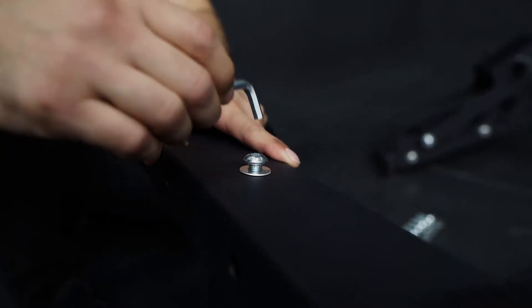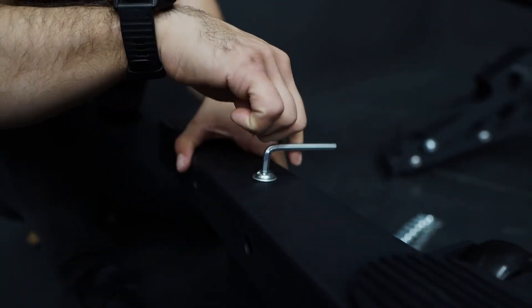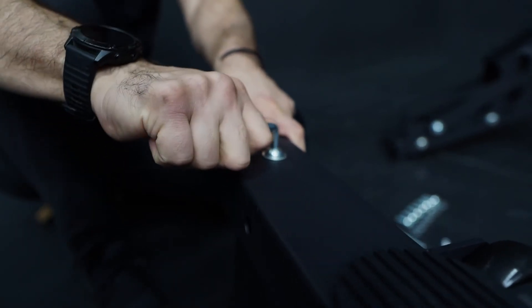From here, just tip it over. Find a good position in order to put the screw, washer, and nut inside. Find that right position and tighten it up.